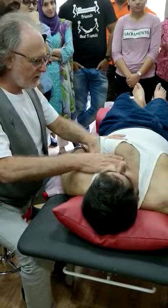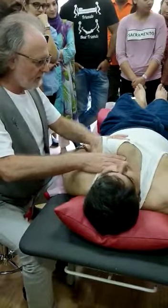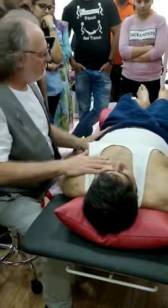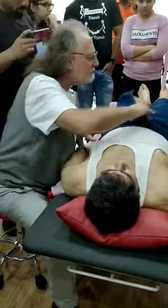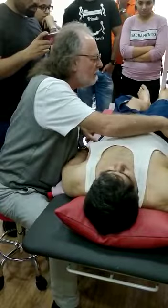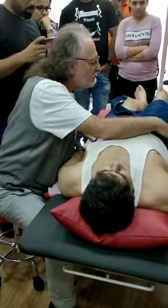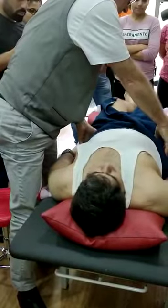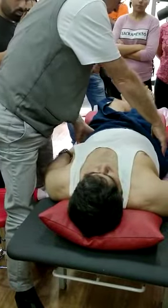Let your jaw go just a bit. Perfect. Good. I can't tell what the pelvis alignment is. Not too bad.